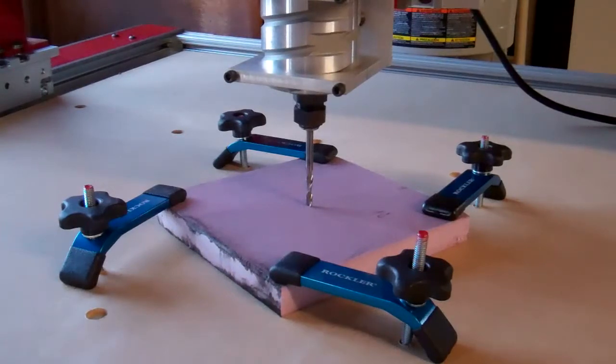If all goes to plan here, this will be the first cut — the first time I actually cut something with this thing. I've just put a chunk of foam in there. I don't want to do anything too hard for the first run. And that's a quarter inch end mill, relatively long shaft.